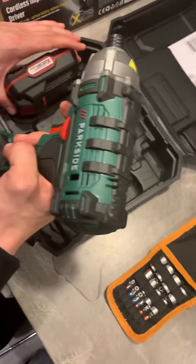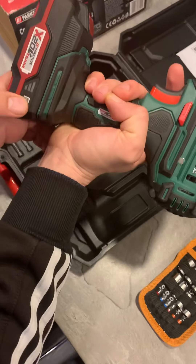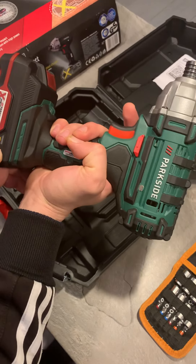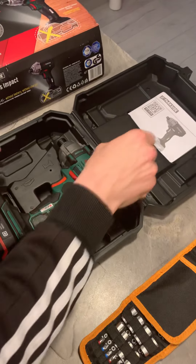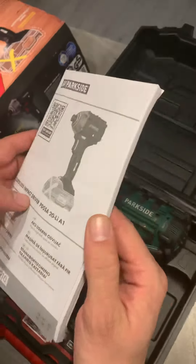The tool itself comes with a small battery, and the battery itself has a charge indicator. Of course, there is also a manual which you have to read before you start to use it.